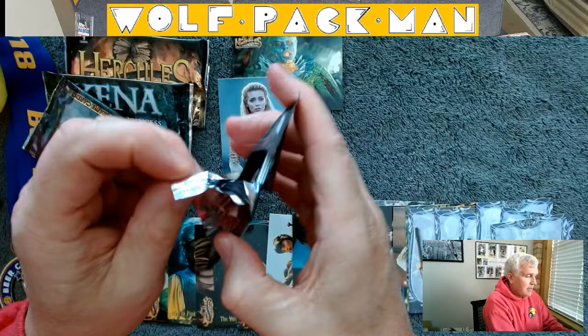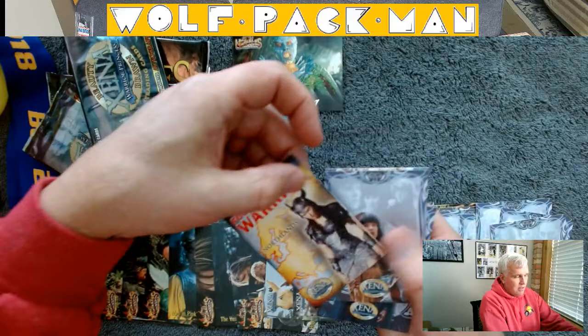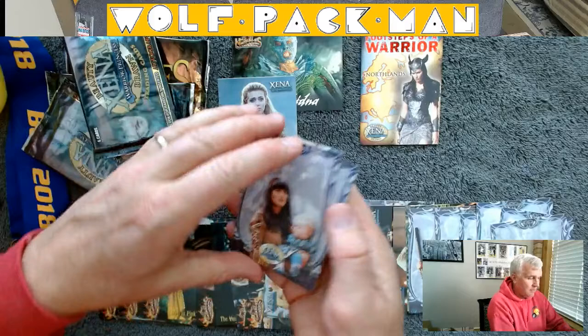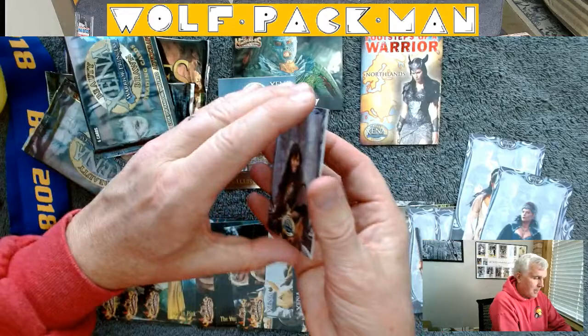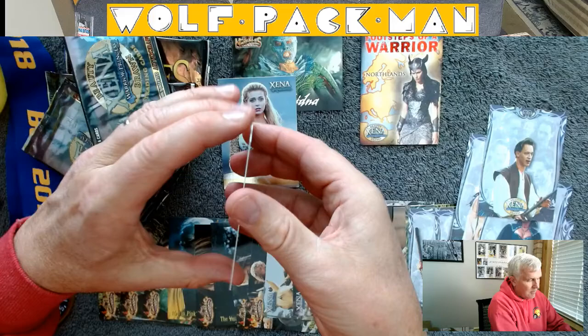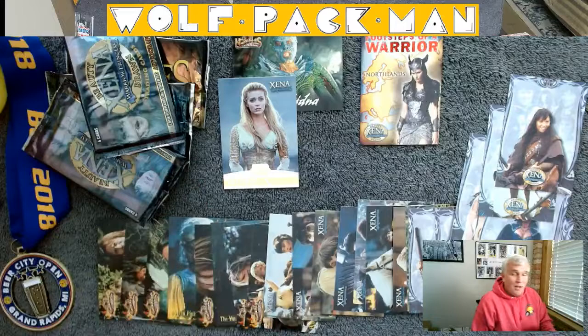Last but not least, one more pack, and then we're out of the Xena business. Looks like we've got another insert — a Footsteps of a Warrior insert card. So that tells me I'm not going to have an autograph card in here, which is what I was hoping for. Xena, Xena — boy, these are all Xena cards. So there you go — four packs, three insert cards. If it was sport packs I'd be pretty excited, but I don't really know much about these insert cards. Tomorrow, back to the sports.